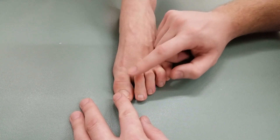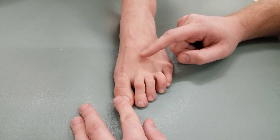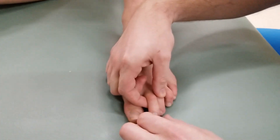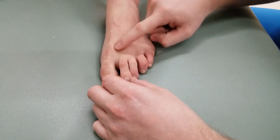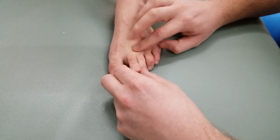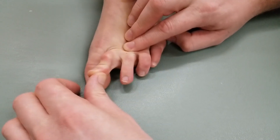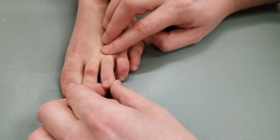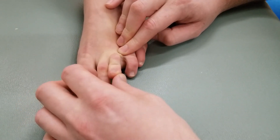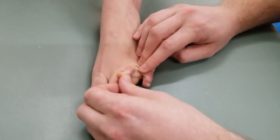For the plantar interossei, we did brake-concentric, brake-concentric, brake-concentric. Either approach is fine — it does not matter — however, all active testing must be done first. To finish, we lengthen all four dorsal interossei muscle bellies: for toe two, which abducted medially, I extend and adduct it the other direction; for belly two, I extend and adduct the opposite way; for toe three, I extend and adduct over top of toe two; and for the fourth toe, I extend and adduct in that direction.